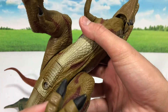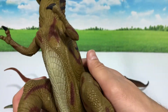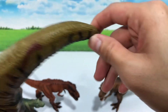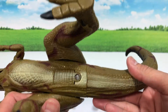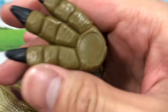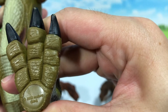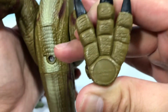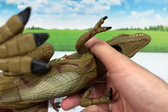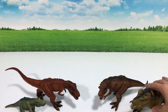This one goes all the way back — I'm trying to find where the date is printed. It's right here: year 2000. Yes, that's right, from Hasbro.